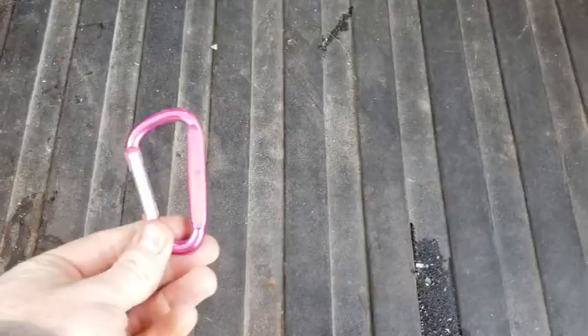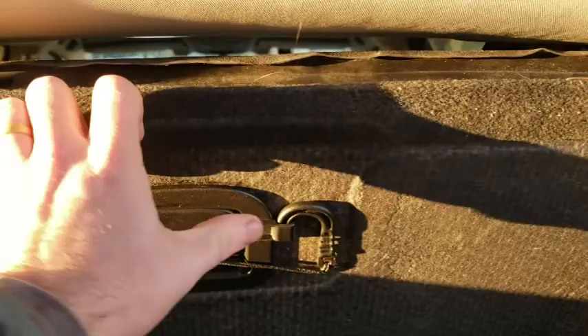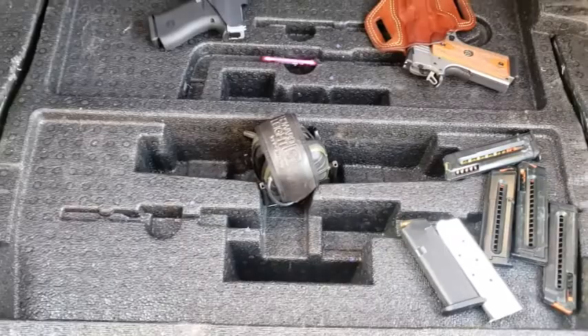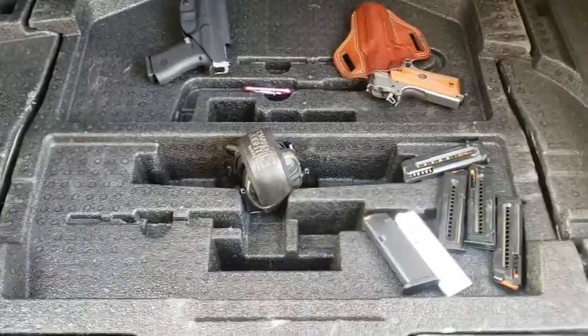A good place to store this little guy is right underneath the floorboard. We'll go ahead, lift this up, take out this Outback-exclusive hook, and put it in there. As you can see, you can fit a couple of things in here — you can fit a gun or two, some mags, the same earmuffs that everybody at the range has that everyone got off Amazon.